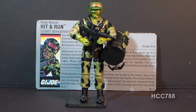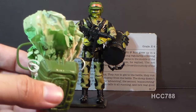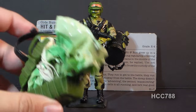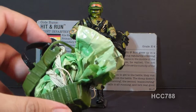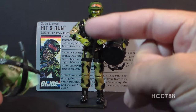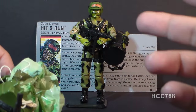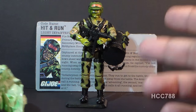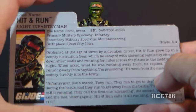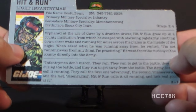There was a Target exclusive Hit-N-Run with parachute pack, in which he came with a parachute pack that was previously a mail-away exclusive from 1985. It was identical to the 1985 parachute pack minus the helmet and air mask. The file card was different too — instead of having a gray-backed file card like this, it had a file card with kind of a yellow background.